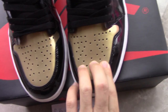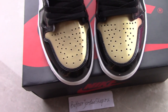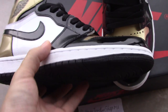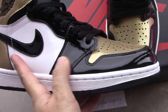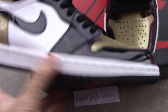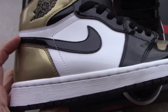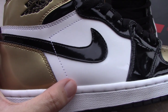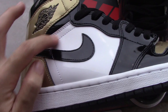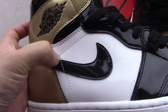For the Gold Top Three, one toe box is golden and the other is white, so on that pair the two toe boxes differ. On this Metallic Gold Toe both are the same golden colorway. On the side you can see the black leather is smooth, and the stitching and workmanship is very good. You also have the pure white panel and the black leather sections.